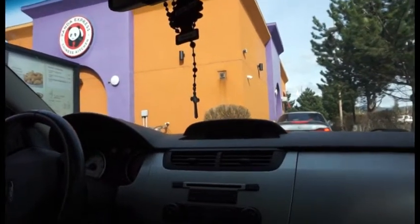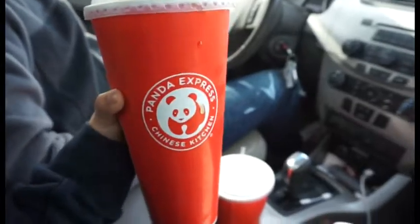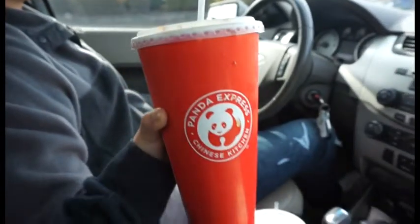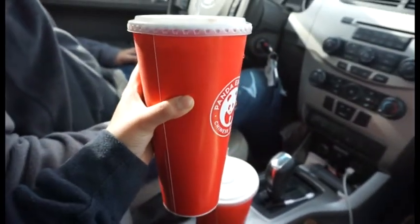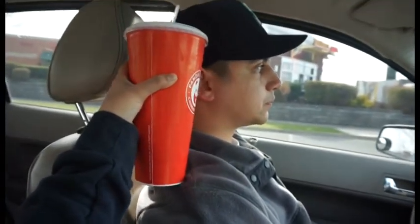Should I do fried rice or chow mein? Chow mein. This wildfire shrimp butter is so hot. Panda Express is the reason why Americans are fat. This is a large, but look — it's bigger than his head. That's probably enough sugar for like the whole week.